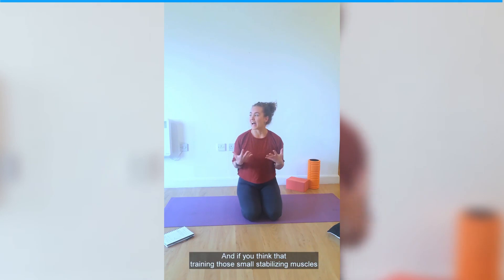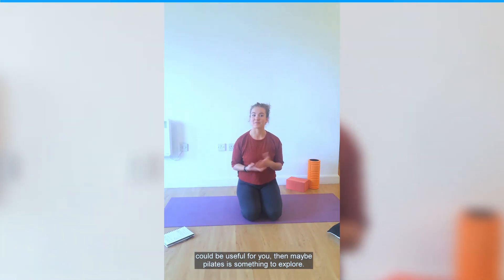Thanks so much for joining. If you think that training those small stabilising muscles and some of those postural muscles could be useful for you, then maybe Pilates is something to explore.